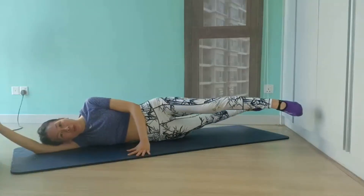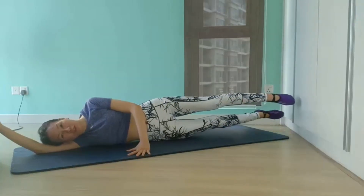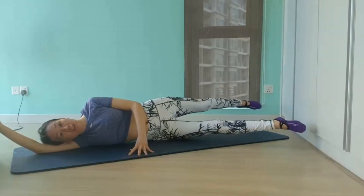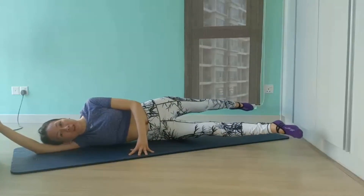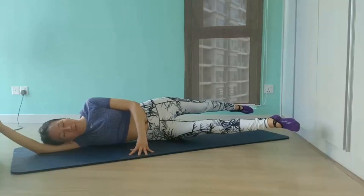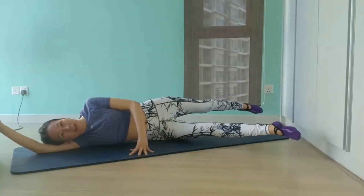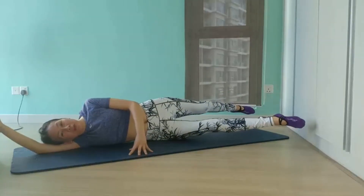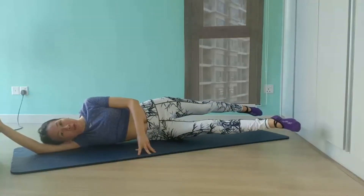Level 2 is way more challenging and requires more core strength and postural support. Remember to keep your head in line with your spine and chest wide open to keep your body from swinging back and forth. You should feel a lot in your inner thighs and your waist muscles. Remember to keep some space in your bottom waist.